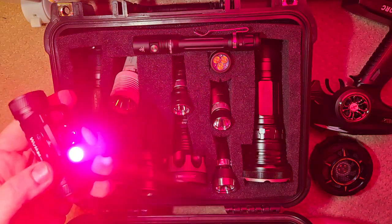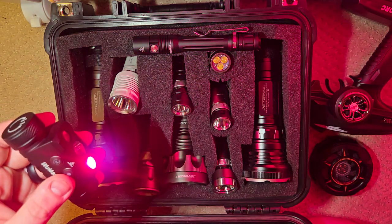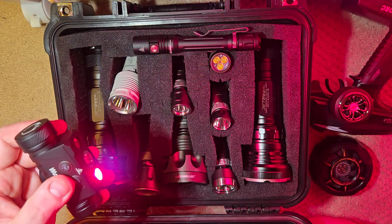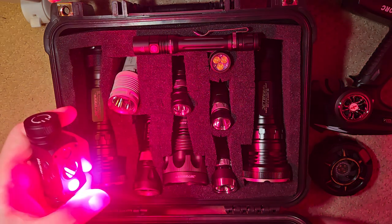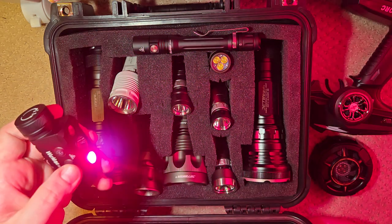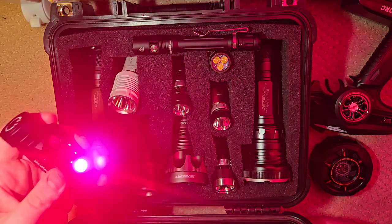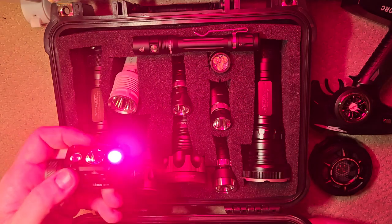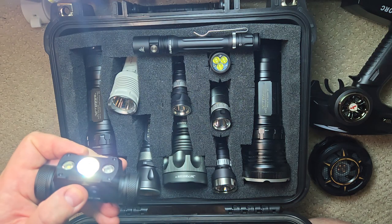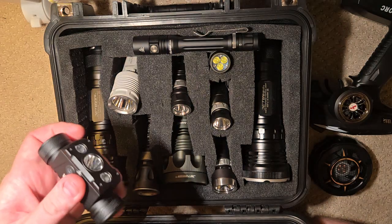Goes to turbo. With red light, this turbo is 135 lumens. And the way it works with red light — 135 lumens of red light seems way, way brighter than 135 lumens of white light. This red light is so crazy bright right now that it's probably as bright as the flood beam.